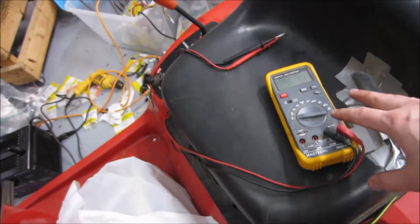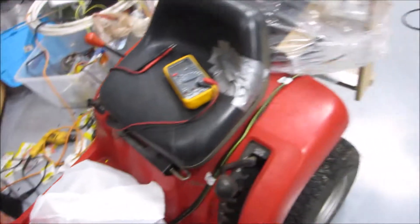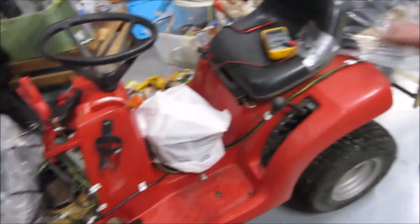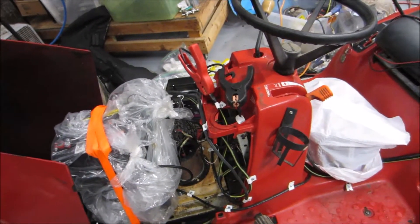Previously when driving it around it was down to about 68 volts, so these batteries are not in great shape — I already knew that going in, which is why there are six in series. Because I'm also charging in series, there are probably going to be a few weak links.